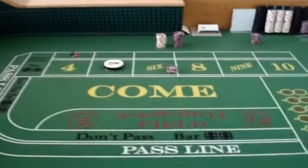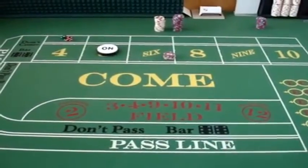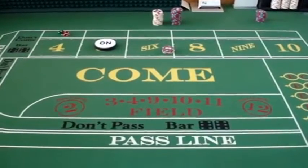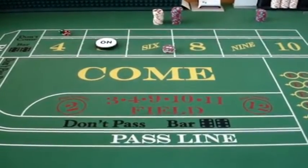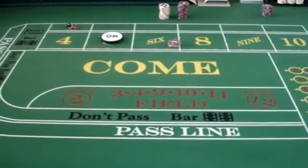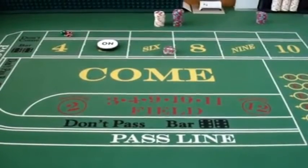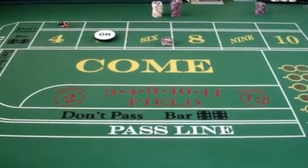The reason I call it a variation on the Iron Cross is because I only play this strategy when the point is 5, 6, or 8. It's going to take me $22 to initially set it up. It's a good strategy for a random roller, and I like to decide how many rolls I'm going to play it for. In this example, I'm going to play it for 4 rolls.